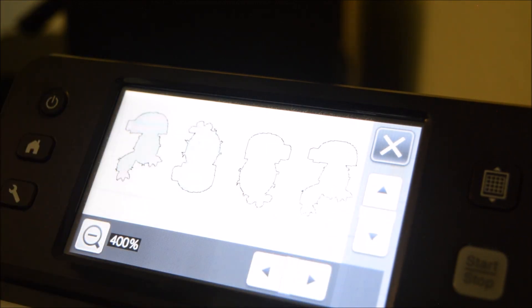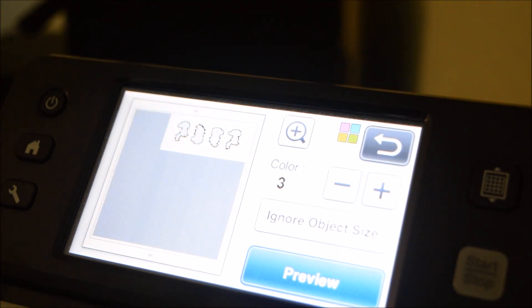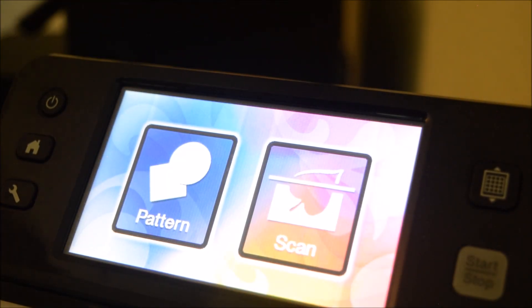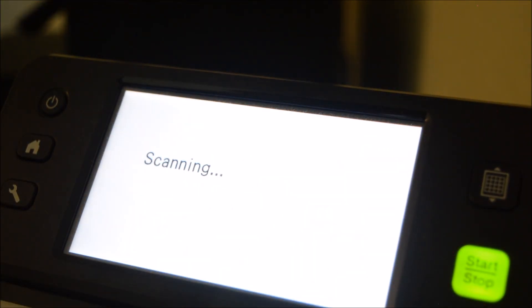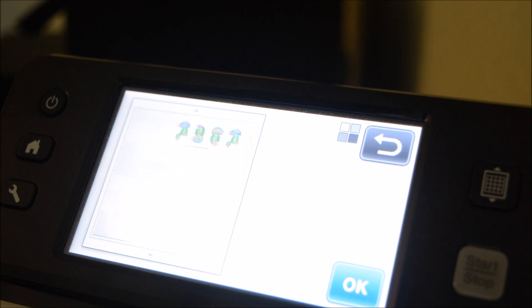I can try adjusting the number of colors to see if asking it to recognize fewer colors gives a more accurate scan - sometimes that does work. Here it doesn't seem to be having much of an effect. My other option is to go back and try scanning in black and white instead, because sometimes it just scans better the second time around. I could hit Home, delete the pattern, and start all over - scan, Direct Cut, but this time I'll try black and white instead of color. Let's let it scan and see if that helps.